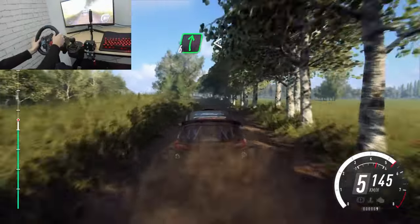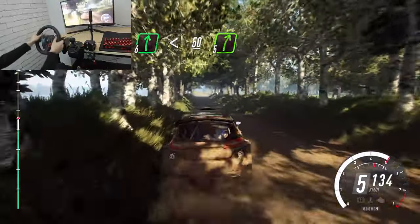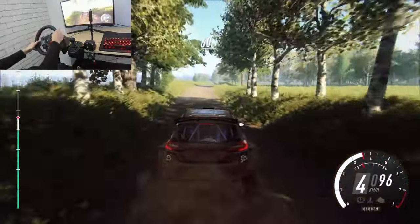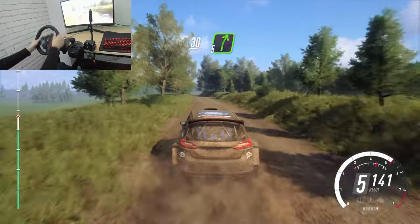6 right, opens, of a crest, 50. 5 right. Keep middle of a crest, 50. Keep left of a crest, 30. 5 right long.